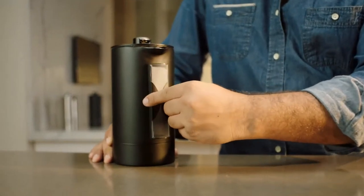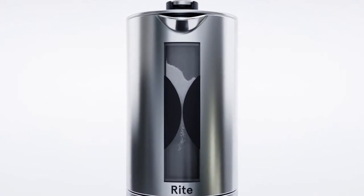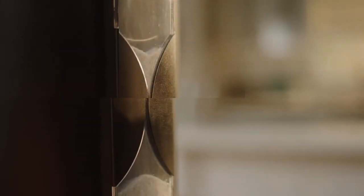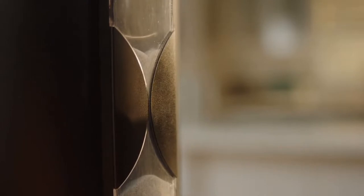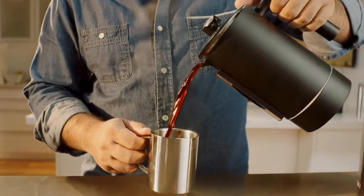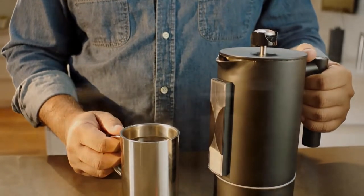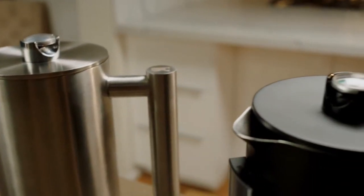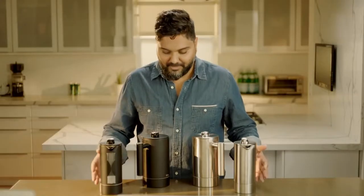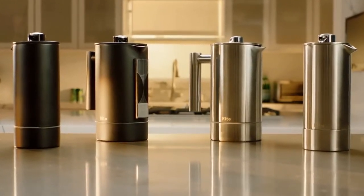Timing is another critical part of the brewing process. We've built an hourglass into the Right Press, set for the exact amount of time coffee should brew. When the hourglass is finished, it's time to plunge your perfect cup. The whole process is simple, which is what your morning ritual should be. The Right Press comes in stainless steel and matte black, and also in a half litre option. Please consider adding the Right Press to your morning ritual by supporting this campaign, because the most important part of your day deserves to be perfected.